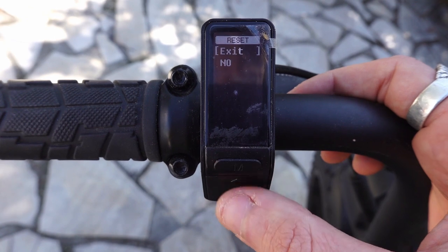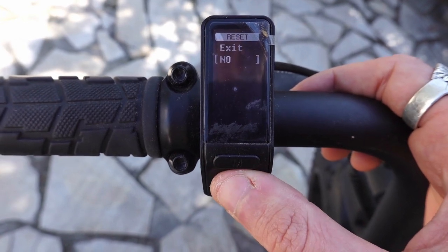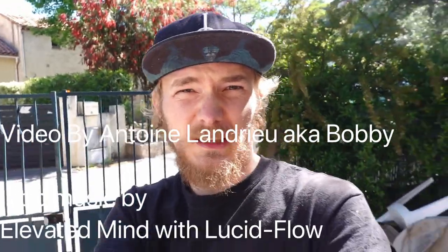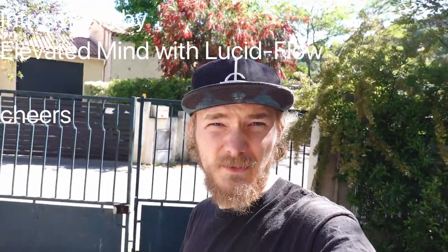That reset option I'm just not going to try, but yeah, whatever it does. It took me a while to figure this out so I hope it helps you. See you in the next one — thank you for watching.